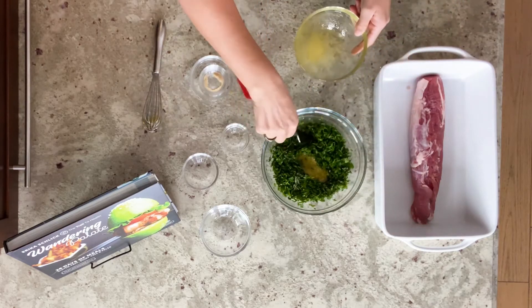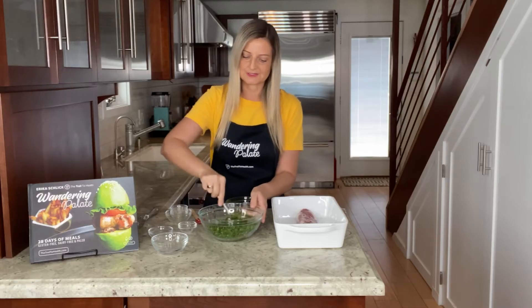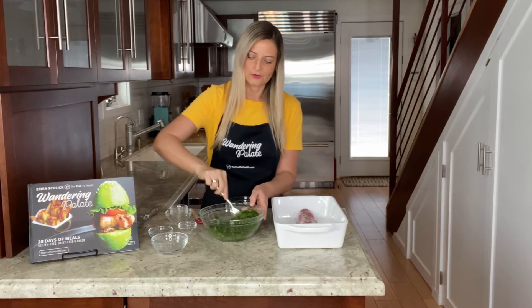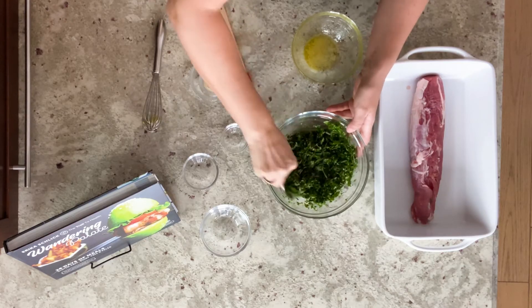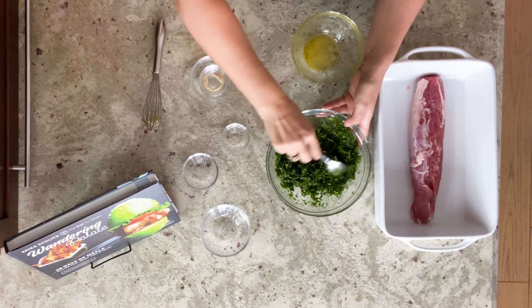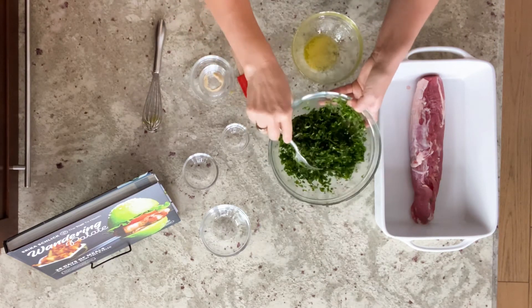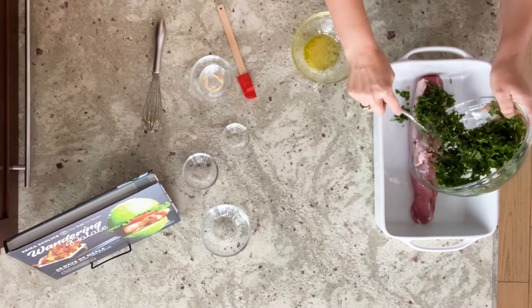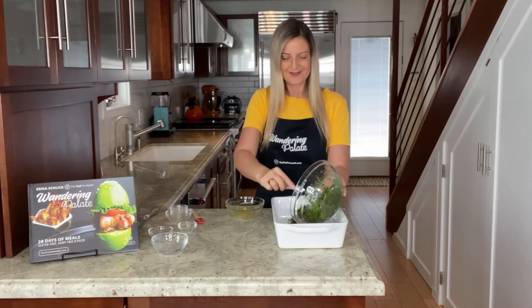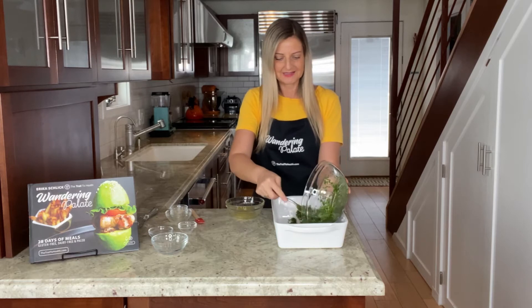Once the olive oil mixture is added, it will give the herbs more of a paste-like texture so we can put it on top of the pork. You don't want it too wet — you want more of an herb crust. Once it's combined, we can go ahead and spoon or fork it onto our meat.